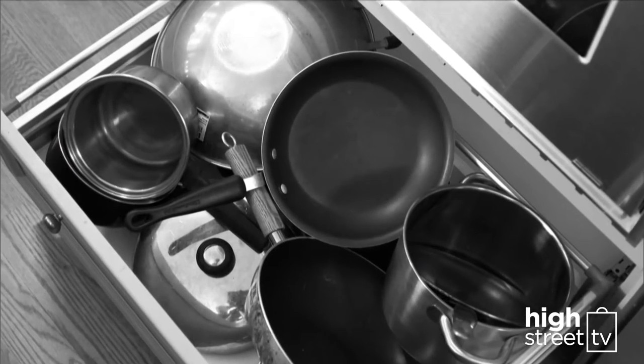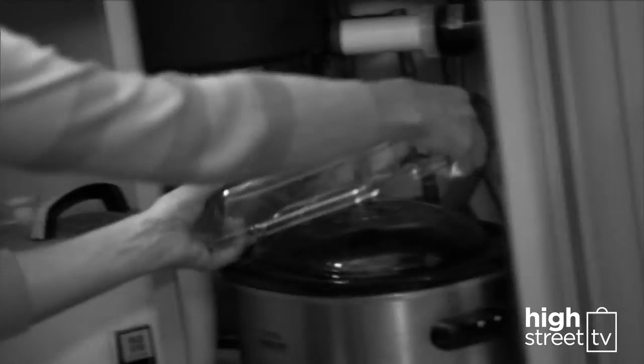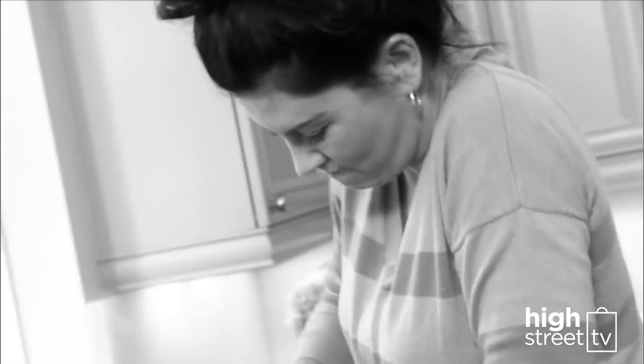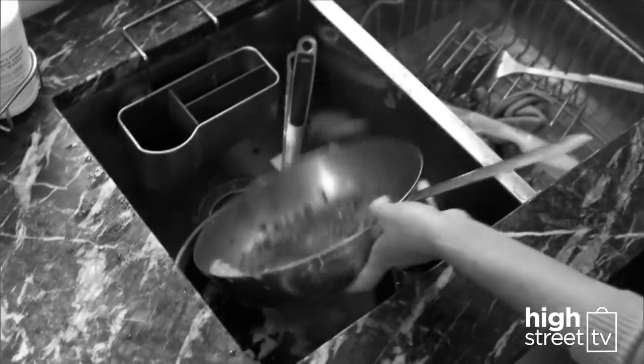Are your kitchen drawers starting to look like a bad car boot sale? Steamers, rice cookers, roasters, slow cookers — and just how many pots and pans does one kitchen really need? Every time you cook, clean up is a disaster. Scraping, scrubbing — what a chore.